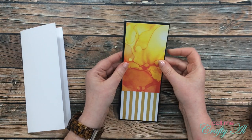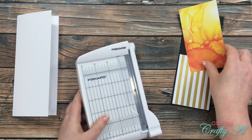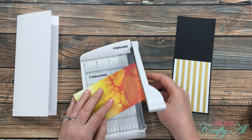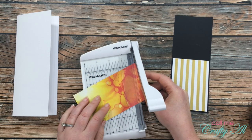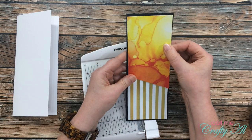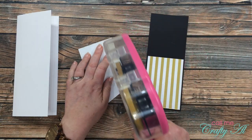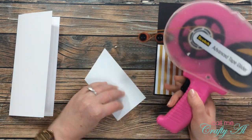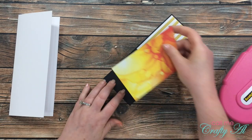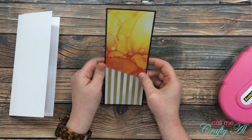For the alcohol inky-looking piece, I decided to cut an angle at the bottom — I thought that would give the card a little bit more motion or add a little something. So I got out my Fiskars photo trimmer and just eyeballed a rough angle at the bottom of that piece. Once that angle was cut, I adhered this piece to the top of the card, again making sure to look for even borders and trying to get it lined up with the striped piece at the bottom.